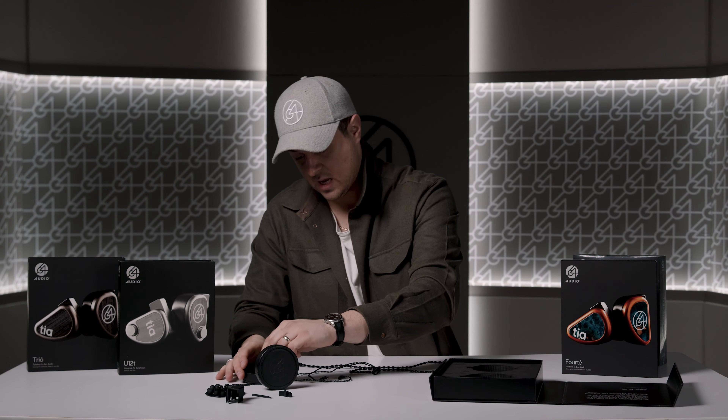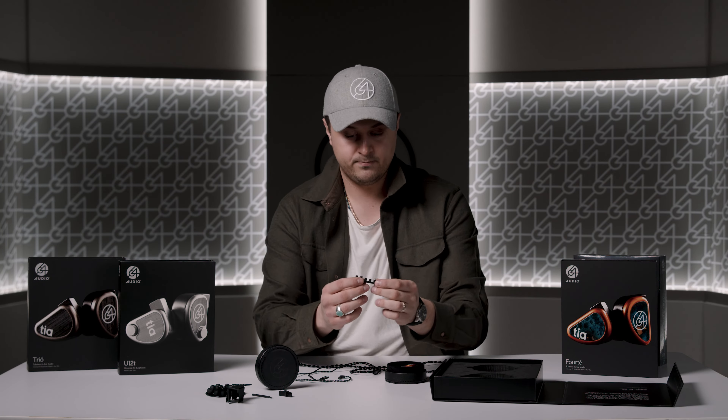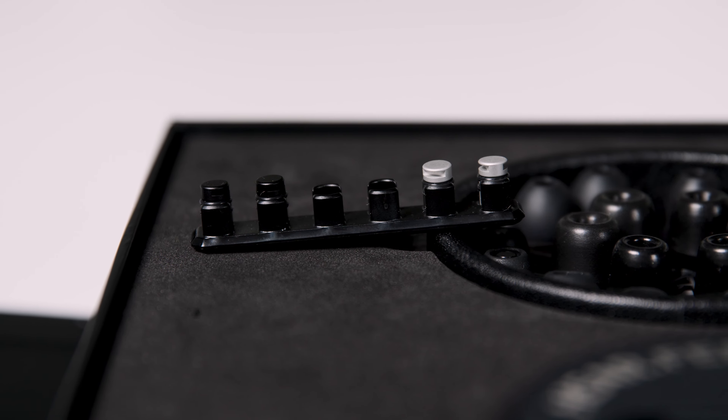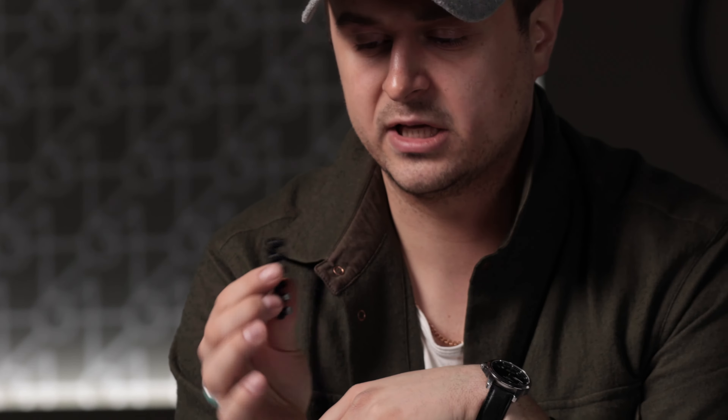The ears come nicely situated in a custom foam insert. One thing that the U12T and U18T have is the apex module holder — originally developed to release with the U18S. The U18T and U12T along with other IEMs that use replaceable apex modules come with the apex module holder, as well as the other accessories. Don't forget the sticker that's also in there. That's the updated packaging.